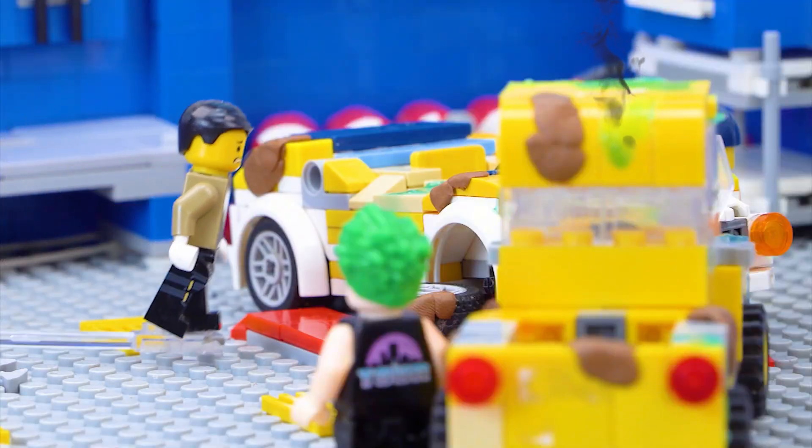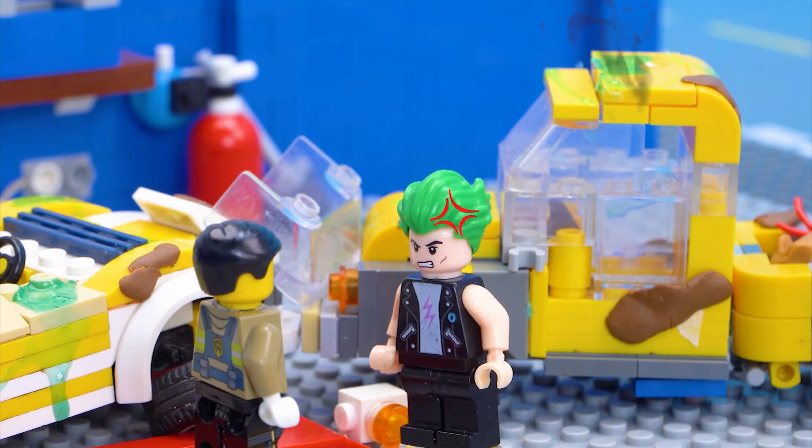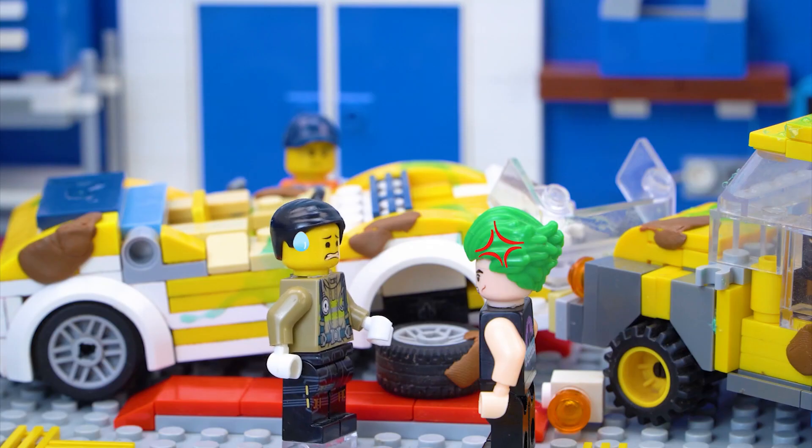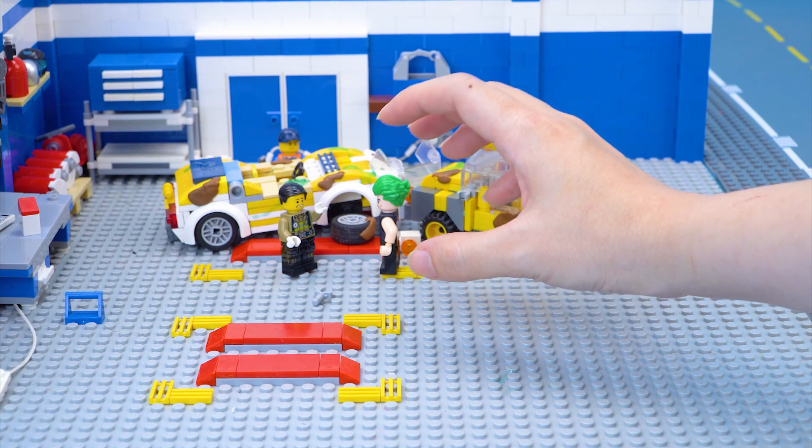Oh no, the car is dirty. Stop crying. I need the car clean immediately. Mr. Hand, I need your help. Don't worry. Let's build an automatic car wash right now.